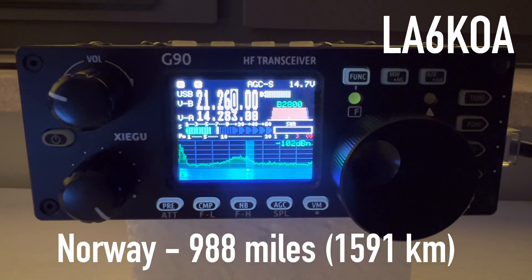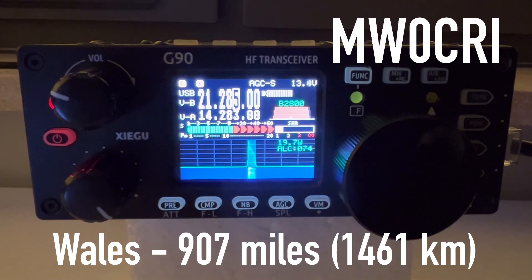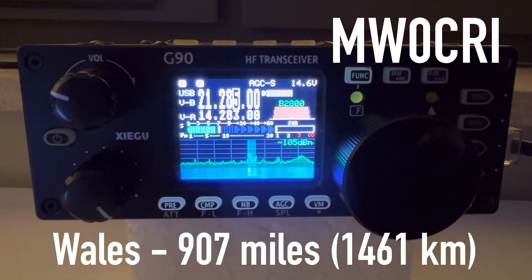SP/K4OGO, a very good afternoon to you. Welcome, you're 5-and-9 here north of the Arctic Circle — come back so fast! A very good morning from Wales, you're 5-and-9, go ahead. QSL, thanks for taking the call — you're 5-and-9 as well. That call is a tough one. I'm an American here working in Poland — it's Sierra Papa stroke Kilo Four Oscar Golf Oscar. We got it! Very good morning today, thanks for coming back. Name is David and we're located on the western coast of Wales. SP/K4OGO, MW0CRI.